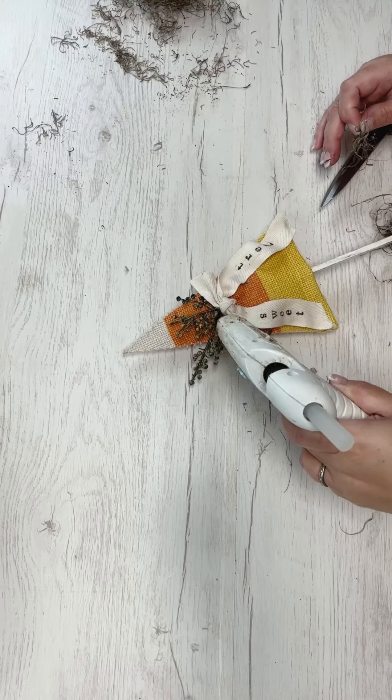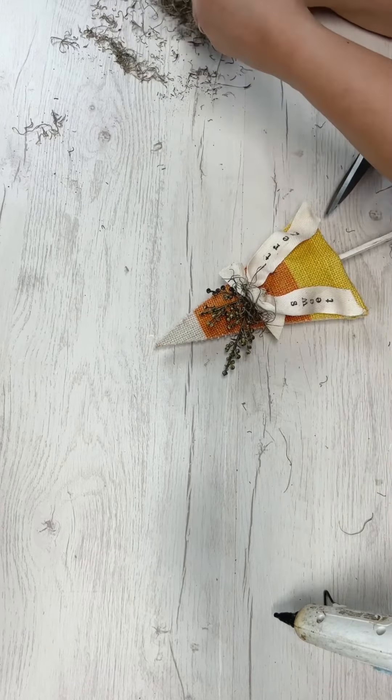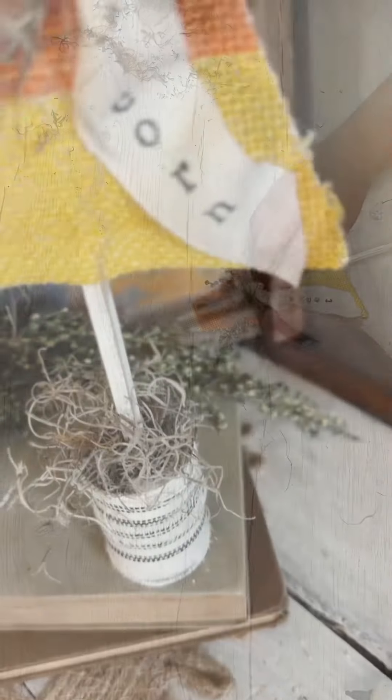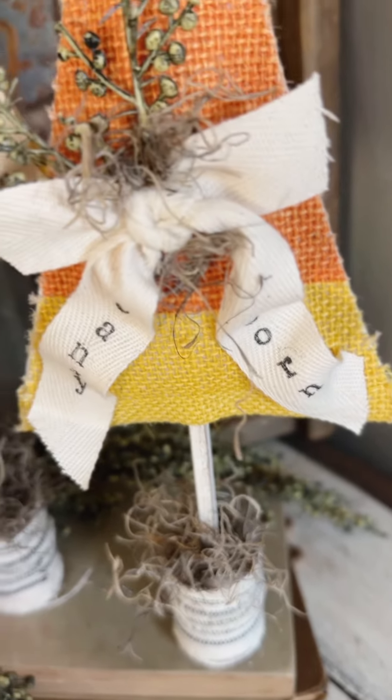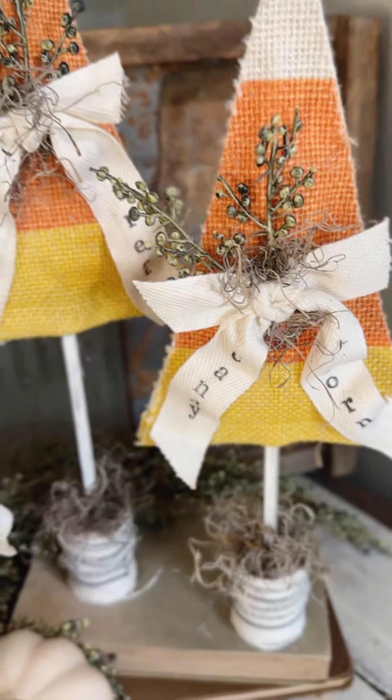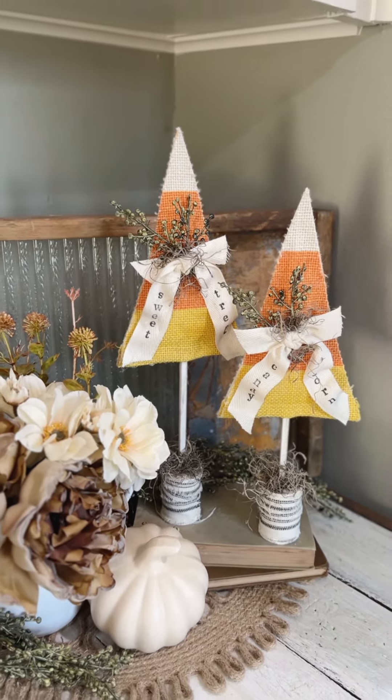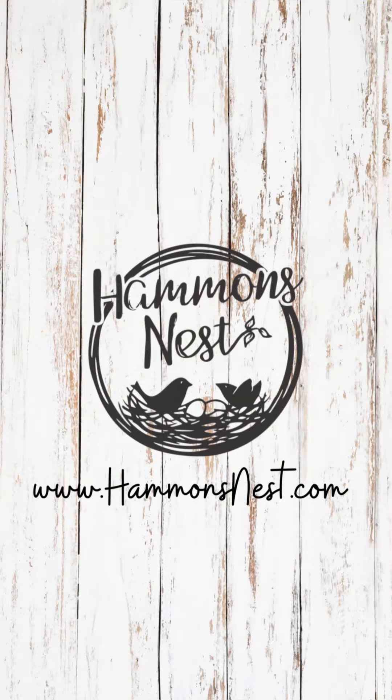Then I added some Spanish moss on top of the spool and a couple of little spots of Spanish moss around the bow and the greenery, and we have ourselves a precious set of candy corn trees! I absolutely love the way these came out — I hope you do too. Remember to go check my blog at HammondsNest.com or check the comments for a link to the other project I made with the pieces of the garland. Have a great day, bye bye!